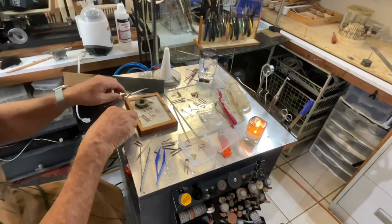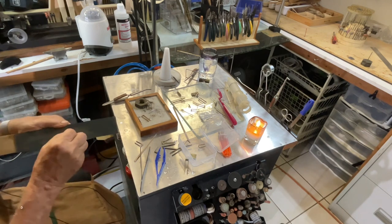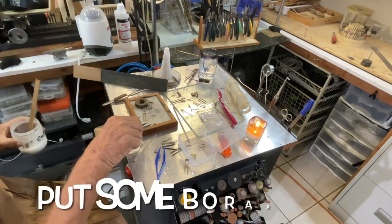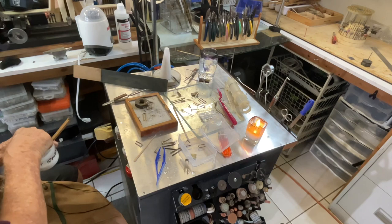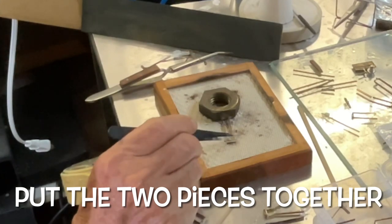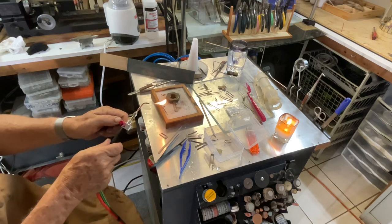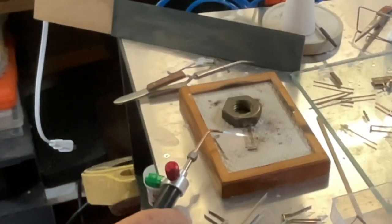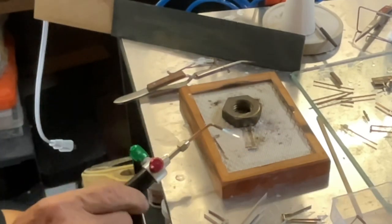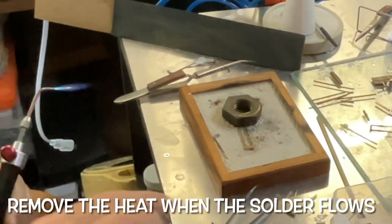Now we're going to add the piece that we want to solder onto it - our little emery board. Now we clean that up and customize that piece of solder cover. Now we're going to add so that we can add the pipe. Now we get the pipe and add it.